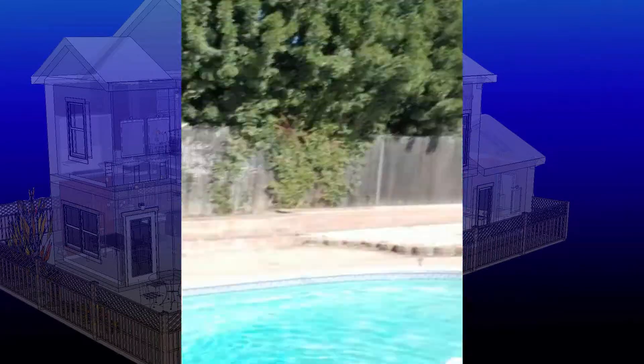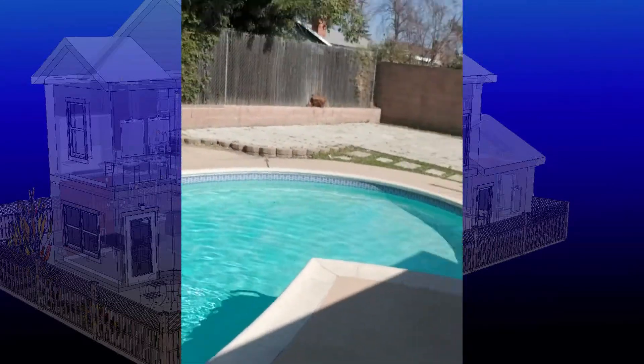Hey, this is Ian with IM Home Inspection, doing inspections that matter for people who care. People will say, why do I need a swimming pool inspection? After all, the pool looks beautiful. But we've got a number of issues here.